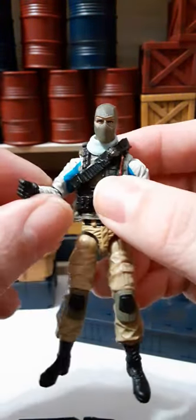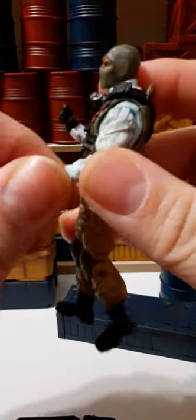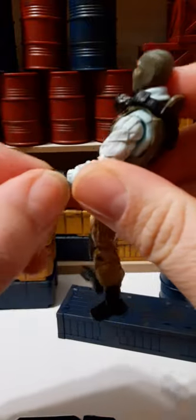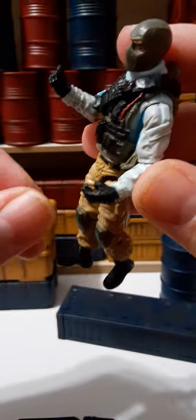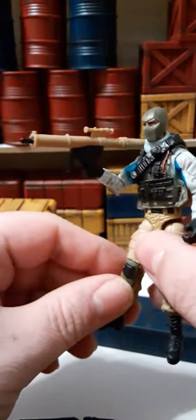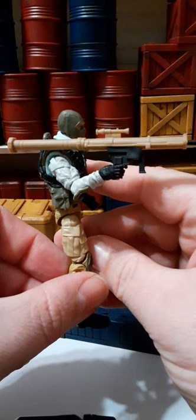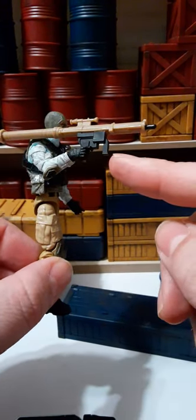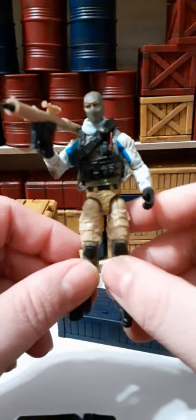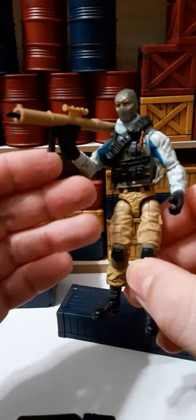I forgot to mention the wrist articulation earlier. One wrist rotates 360 degrees and goes down and up, while the other goes 360 degrees and in and out, which allows the figure to properly hold the rocket launcher. Here he is with the rocket launcher — it sits on his shoulder pretty nicely. He has a foregrip, but unfortunately due to the articulation of this figure, you cannot put his hand on that foregrip in that position.